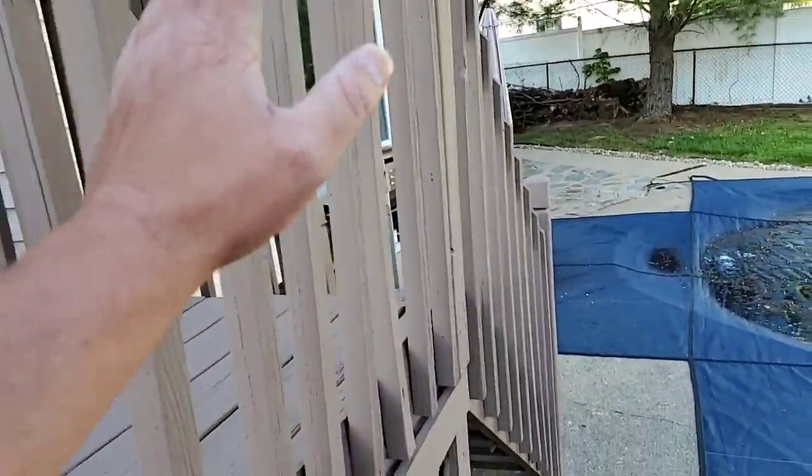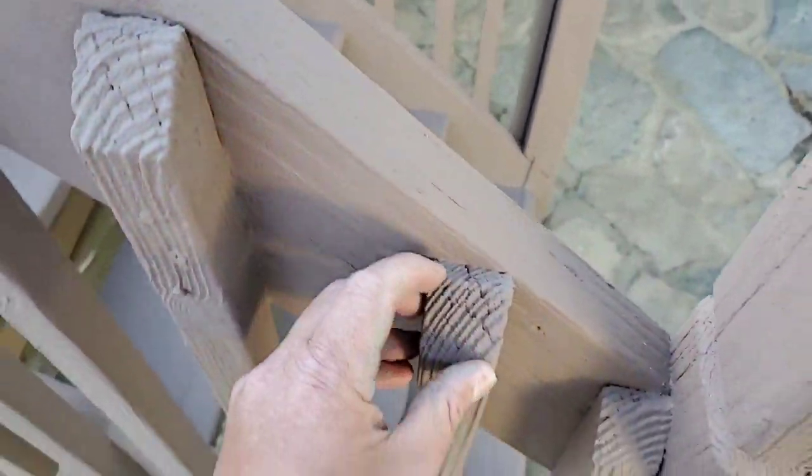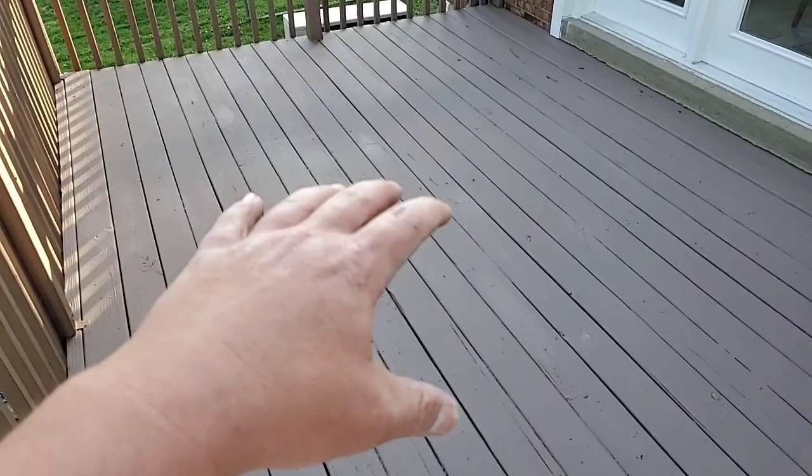We came in and armored all this railing. This was all extremely weathered wood. These are repairs that were made today — you can kind of see them flashing a little bit. They'll go away once the epoxy and stuff completely cures up. This floor was completely weather damaged, sun damaged.